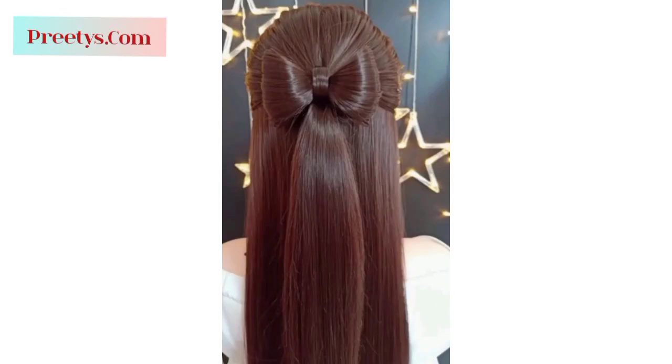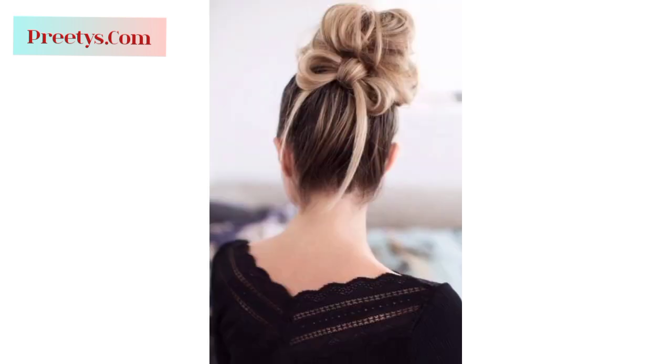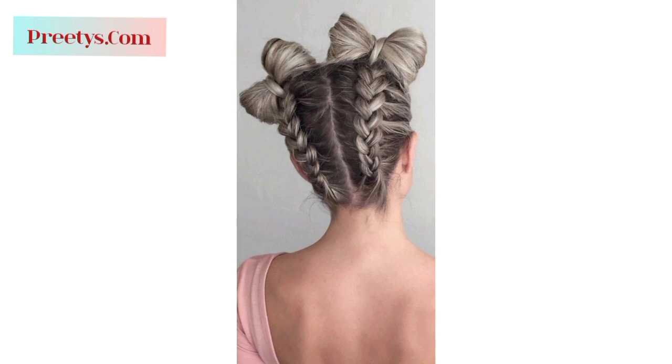Assalamu alaikum everyone, I hope all friends of the YouTube community are doing great — may Allah bless you. Welcome back to my YouTube channel. I'm thankful to you for subscribing and watching all my previous videos. Today I'm presenting you the most beautiful and winsome designs of ladies bow hairstyles. Bow hairstyles are charming and versatile. If you want different ideas about choices and trends, tell me in the comment section and I will make a similar video.